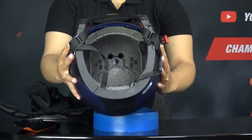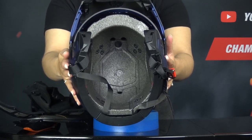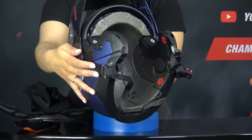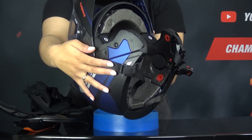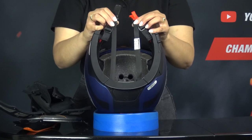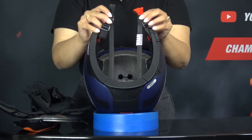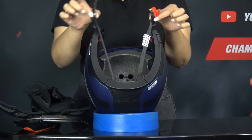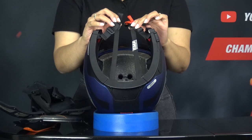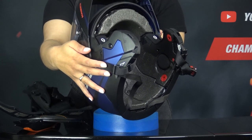If we take a look at the inner EPS shell, we see the ventilation channels. The inner shell is made of multi-density EPS. We also see straps known as the anti-roll-off system, which are attached to the chin strap. This means the chin strap is not only attached to the side like most helmets, but also to these two straps, which are attached to the back of the shell. This prevents the helmet from coming off in case of an incident.